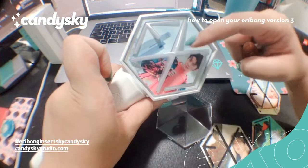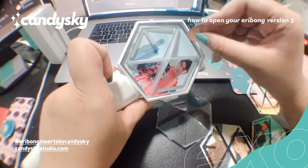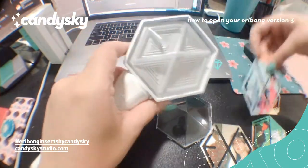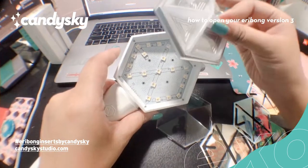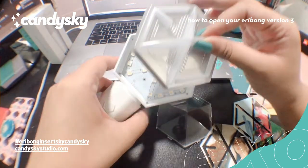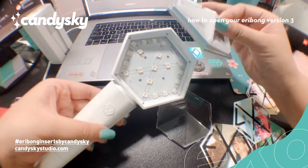So if you want it to be flat, you can just use masking tape. Something na hindi super sticky and hindi magma mark sa Eribong. Just wanted to show you na you can literally take it out from the case. So be careful, baka mahulog siya and it might get damaged.